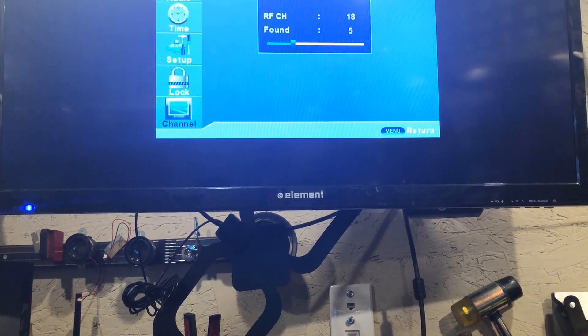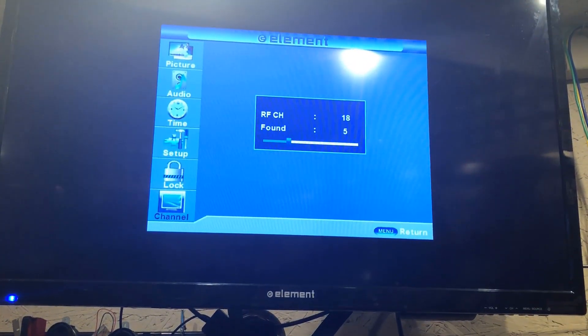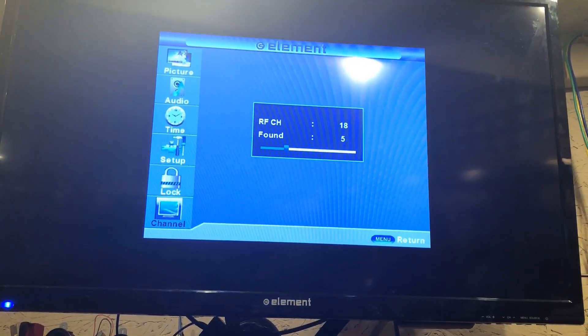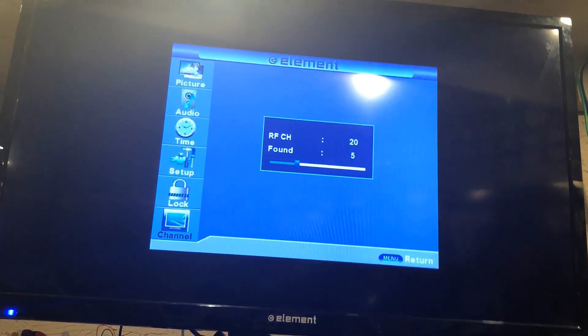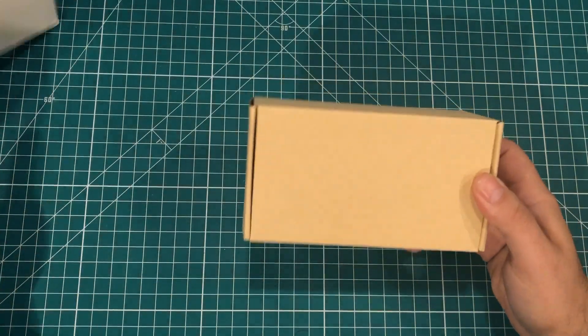I did just stick the antenna in the back of the TV and let it start finding channels, and it's already finding channels. We'll see what comes of the whole thing — it might start playing audio as soon as it's done scanning.